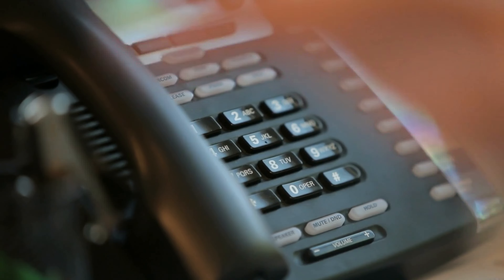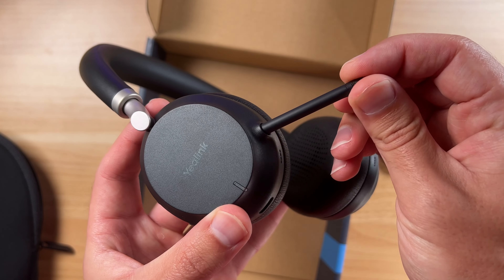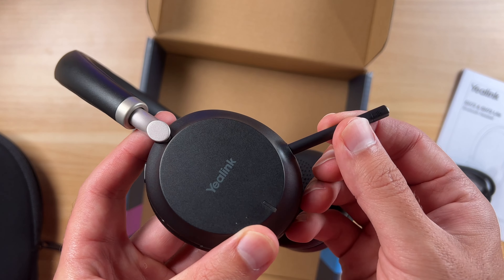There are two versions — there's one with a stand and wireless charging as well. These are some great headphones. They're Bluetooth, they work with VoIP phones, you can use them with your laptop, your smartphone, and as a regular Bluetooth headset.